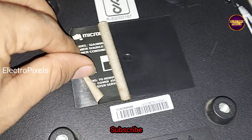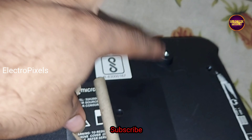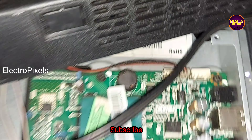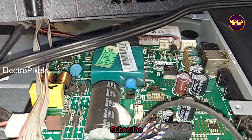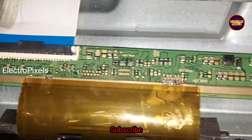Here you can see this is the panel — it's a 32-inch Samsung panel with SM4186 DC2DC IC. The DC2DC IC goes into protection mode due to internal shorting in gate signals inside the glass panel.